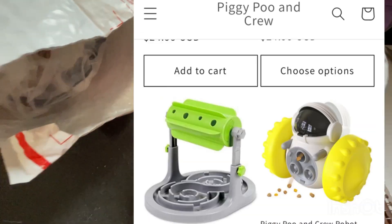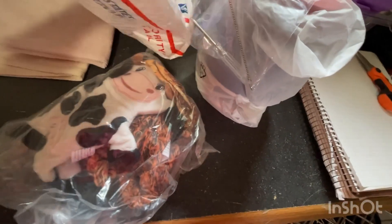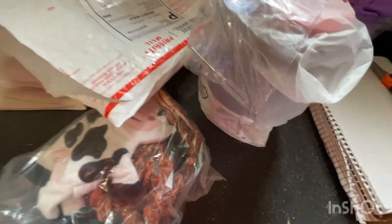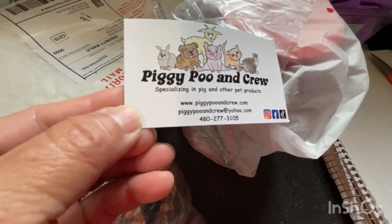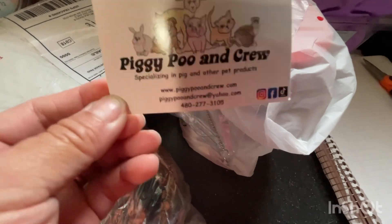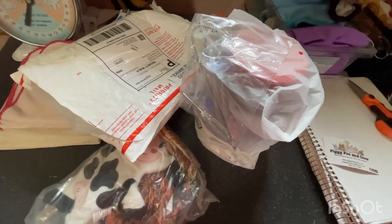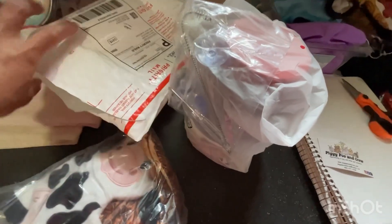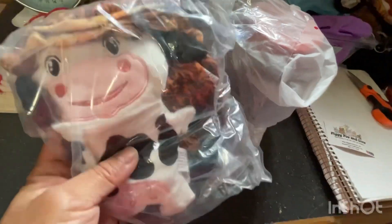And here, there it is. There's a card right here — Piggy Poob and Crew. I ordered a treat dispenser for training, and I haven't opened it for a while because I'm trying to figure out who I'd use this on. Super cute.